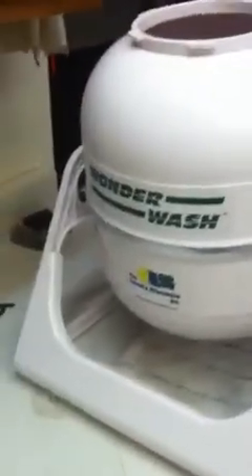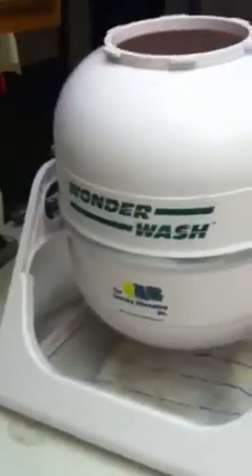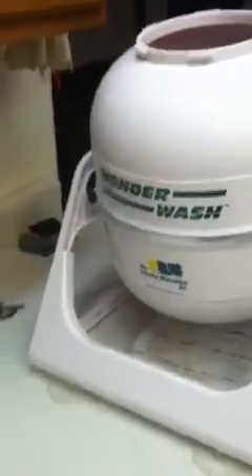That's all there is to it. It's the Wonder Wash from the Laundry Alternative. They have excellent customer service. I would highly recommend this product.